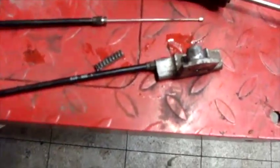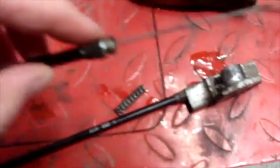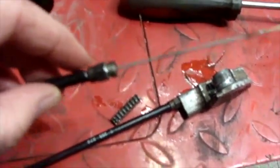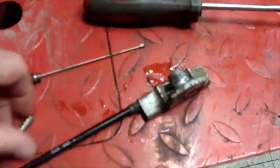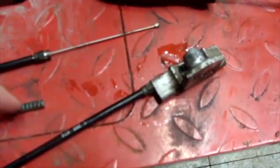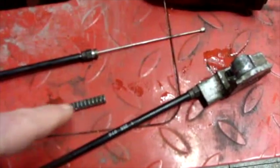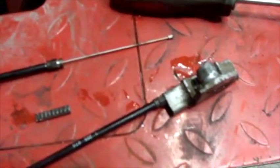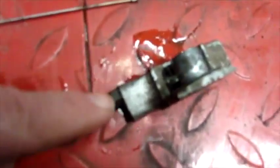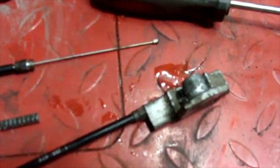I forgot to record removing the choke cables, but I'll show you how I put them back together, and that will explain the same process in reverse for how they come off. You have to take your little barrels off of the old cables and reuse them on the new cables. The end that goes in the choke housing has a little metal piece on it. The gear of your choke handle moves these teeth back and forth, which pulls your cable to turn your choke on and off. The short cable goes on the outside; the longer cable goes on the inside next to the housing of the screw.